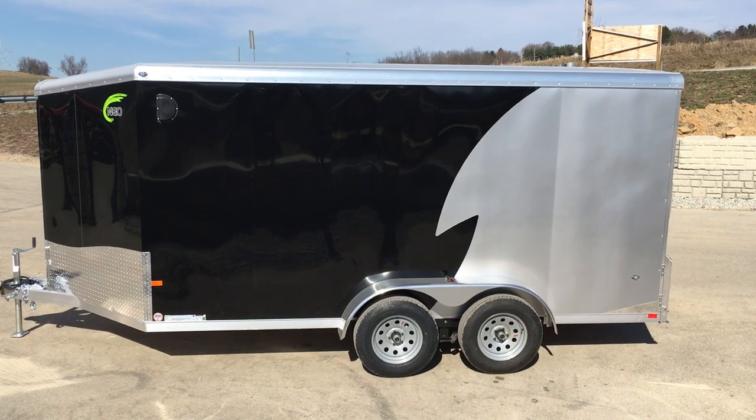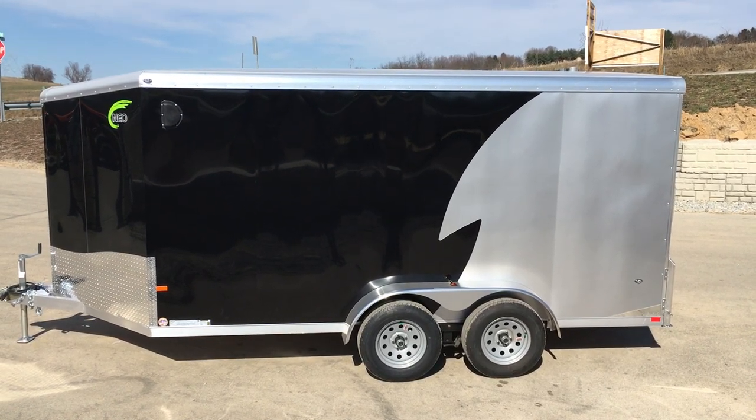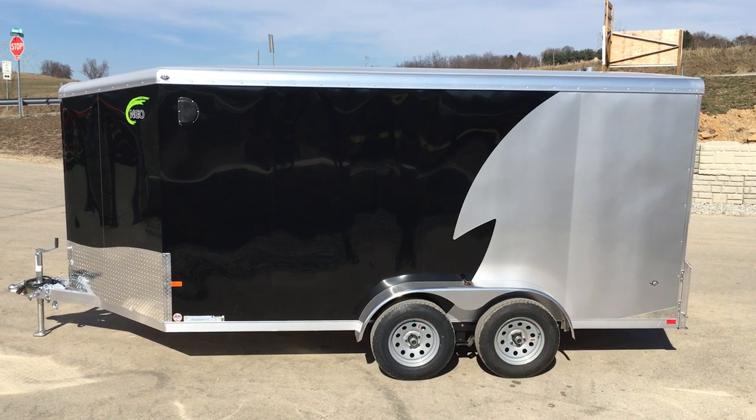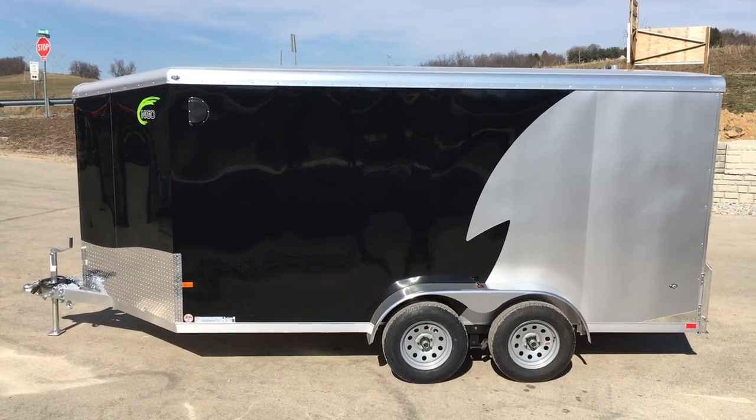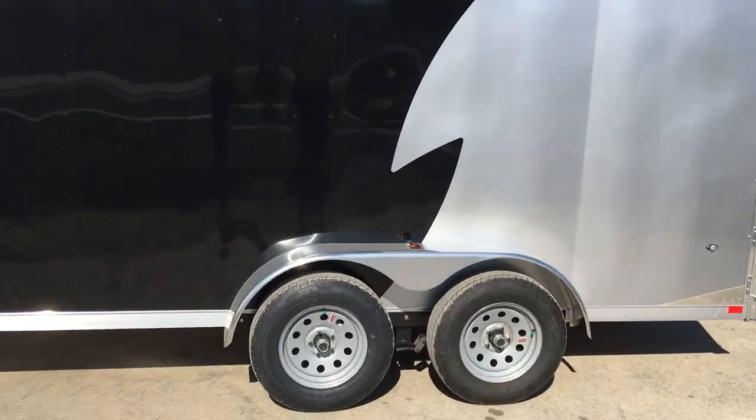We carry a pretty large selection of aluminum wheels here, so we leave them off. The customer can pick from those on purchase. So again, 7x14 NEO NAMR — let's take a look at this one.